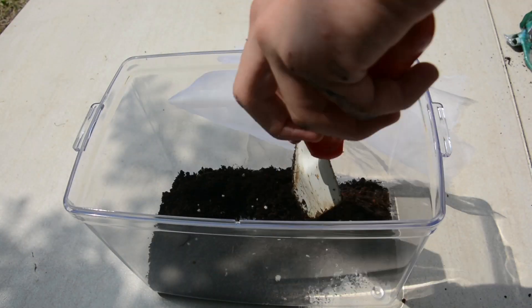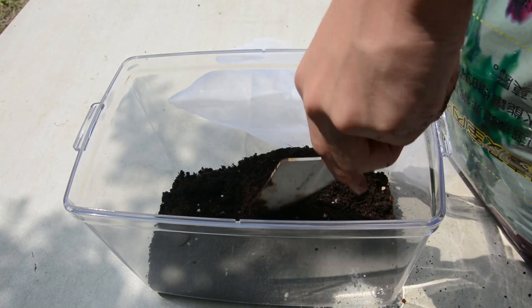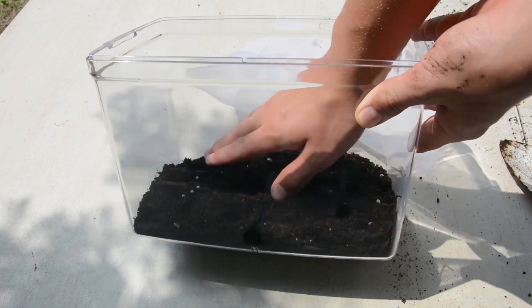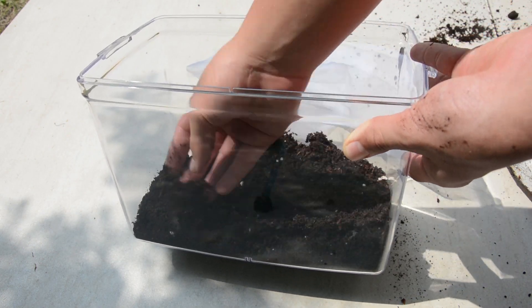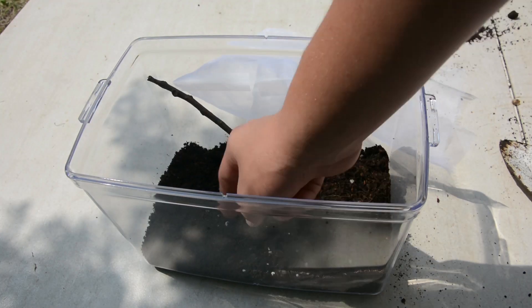Place substrate on the bottom of the tank or terrarium. This substrate can be anything that will absorb water and will not mold easily, such as sand, dirt, or shredded wood. The purpose of the substrate is to release water slowly, thus keeping the humidity in the tank more constant.